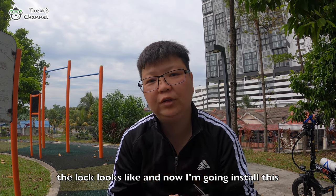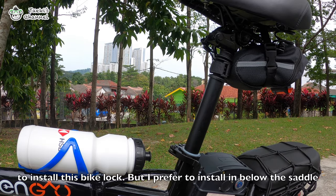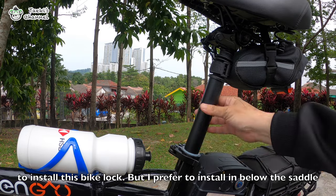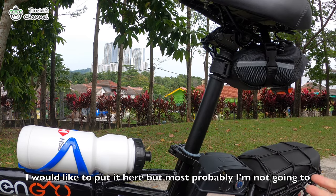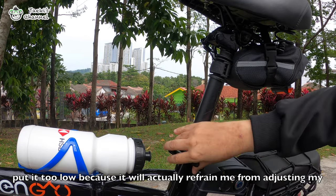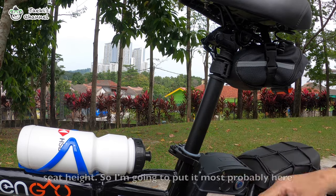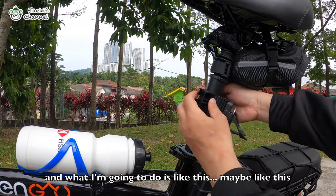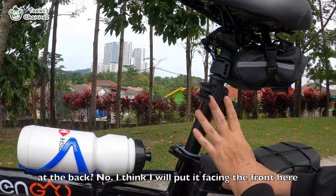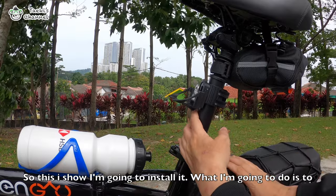Now I'm going to install this onto my bike. There are many ways they recommend to install this bike lock, but I prefer to install it below the saddle. I don't want to put it too low because it would prevent me from adjusting my seat height. So I'm going to put it most probably here — maybe like this, maybe at the back? Actually I think I'll put it at the front here. This is how I'm going to install it.